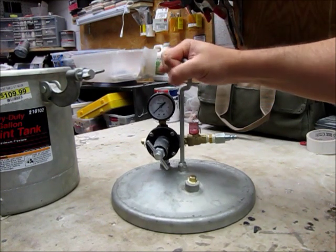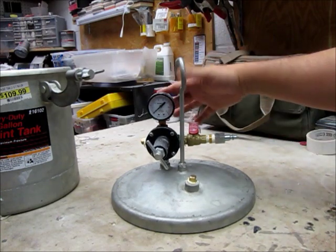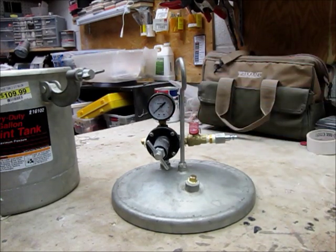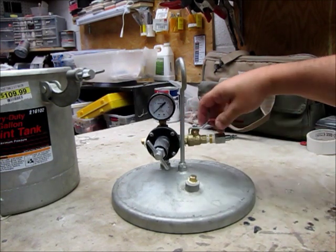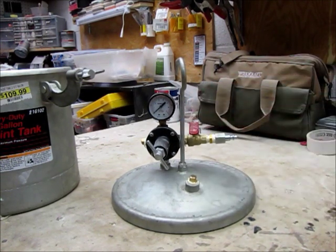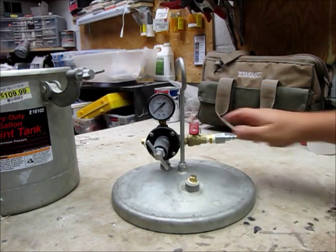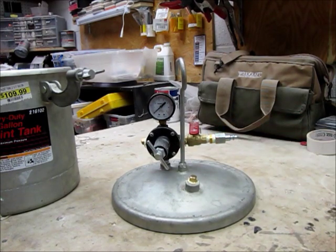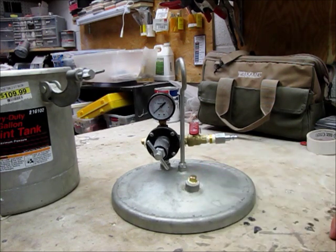Let's review the top of the tank. As you can see there's a regulator and a valve that all came with the tank. I put a natural gas on/off valve to shut the air on and off. I probably could have used the regulator there, but it's just as easy for me to just turn it on and off.